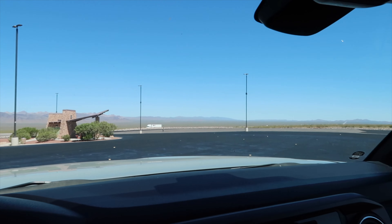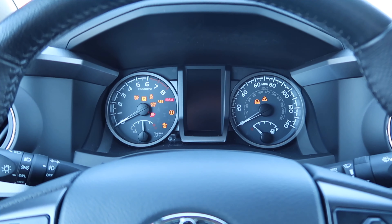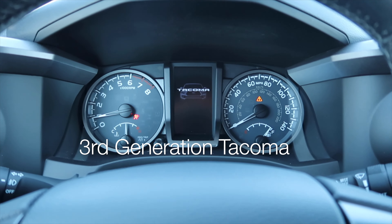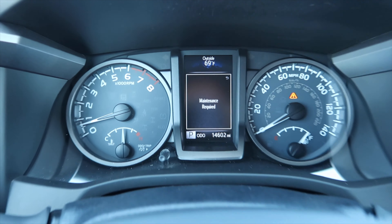Good afternoon, I'm LJ with the Adventure Stop, and here's a quick little video on how to reset your maintenance light. If you're anything like me and you like to do your own maintenance on your 2016 and up Tacoma, this is how you reset that flashing, annoying yellow light. It says 'maintenance required.'